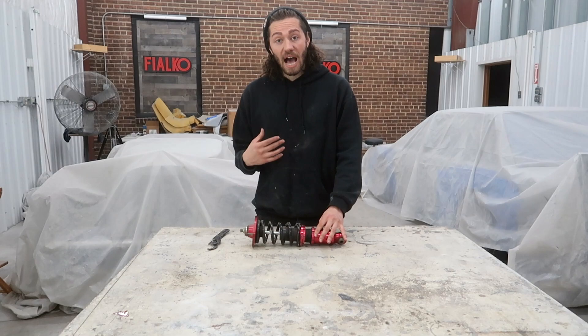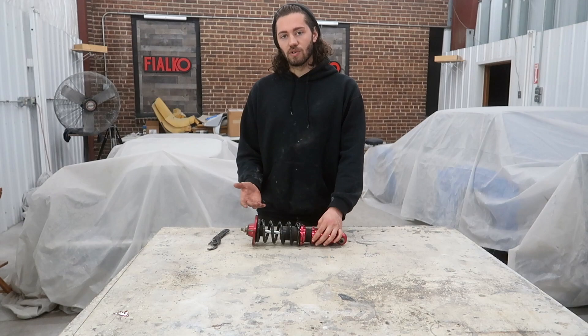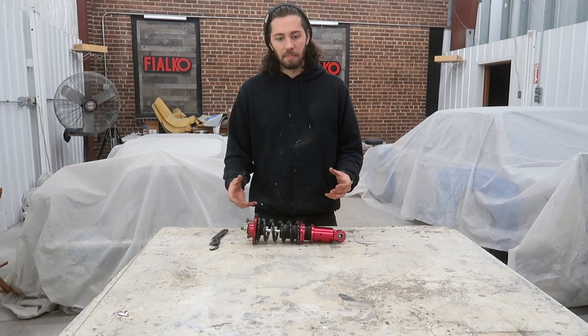I'm going to show you how I've done it on many cars. Obviously this is not recommended, and obviously you're going to be sacrificing your ride quality as you do more to go lower. I have here an old coilover from a Miata, but for the most part most coilovers are going to be set up the same and adjusted the same, and you'll be able to modify them the same to get the most out of them.